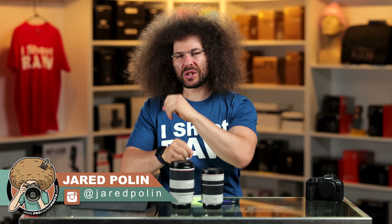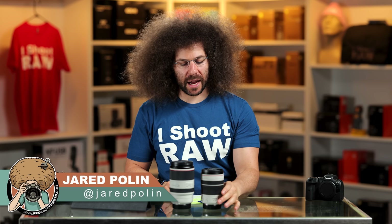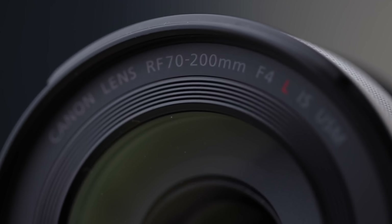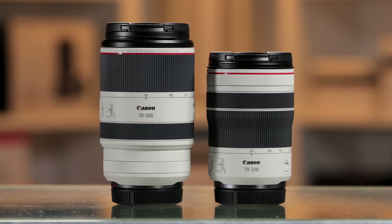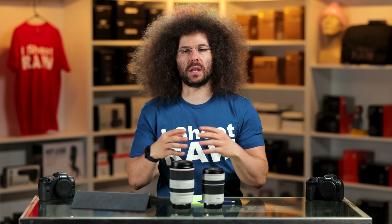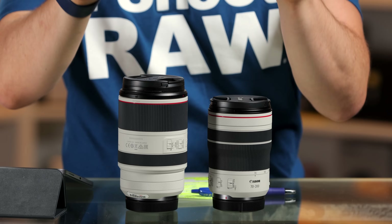Jared Polin, FroKnowsPhoto.com, and this is a review of Canon's RF 70-200 F4. I'm also going to verse it against the 70-200 2.8 RF and give you my opinion and thoughts on which one I think is right for you.